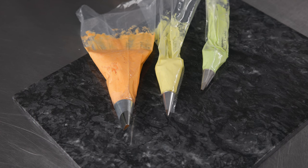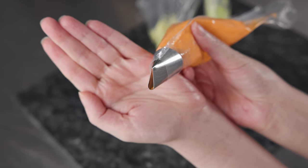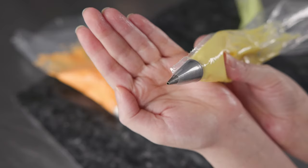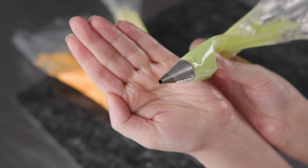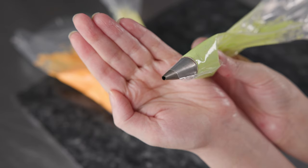For this flower, we're going to use three 12-inch disposable decorating bags, and they're all fitted directly with the tips. For our orange, we're using a number 125. For our yellow, we're using a number two. And for our green, we're using a number four.